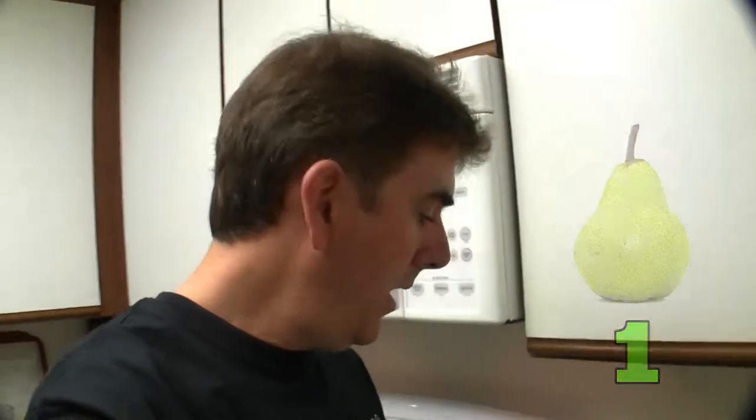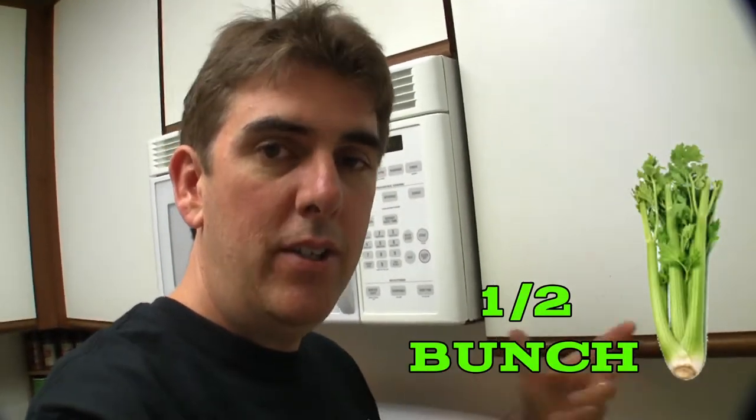The actual recipe is: two pounds of fresh carrots, one full cucumber, five ounces of spinach, two Granny Smith apples, one nice big pear, about half a bunch of celery, about a cup and a half of fresh cut beets, and the banana.